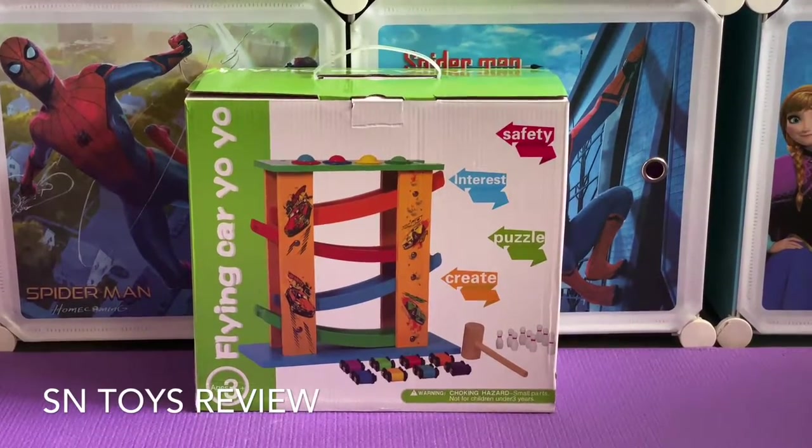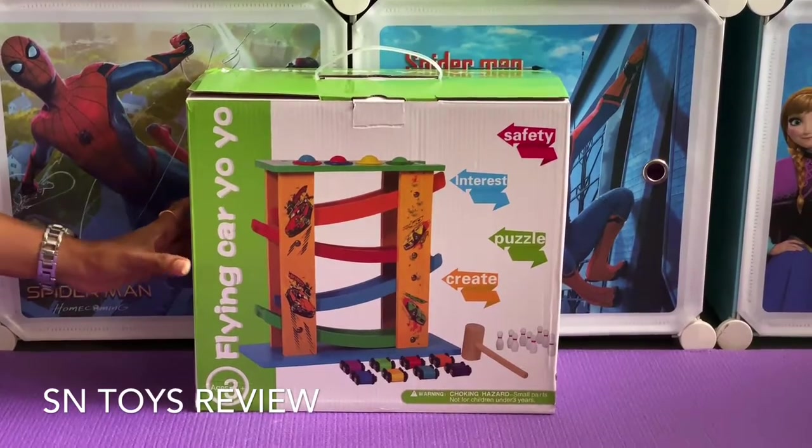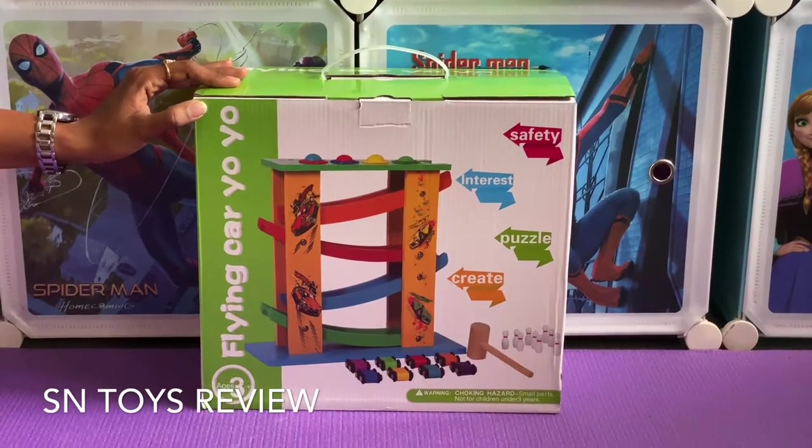Hi friends, welcome to Ascent Toys Review. I have come up with yet another video, and this is a flying car yoyo. This is completely a wooden toy.